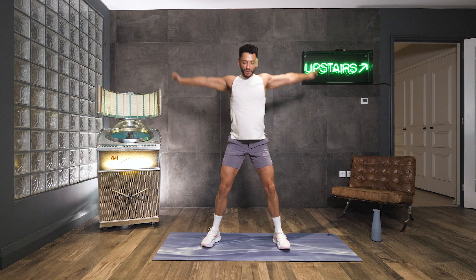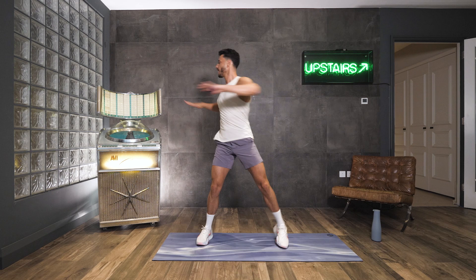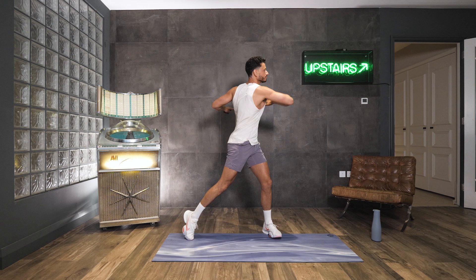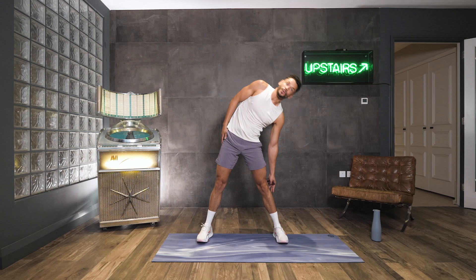And then just come into some twists. Let's get nice and warm in that side body, so twisting out here. Come up onto that toe. Real big twists. Keep going, keep breathing. Couple more, there we go. Arms by the side, we're just going to come down here, pulsing it out, warming up those sides because we are going to be working them today.